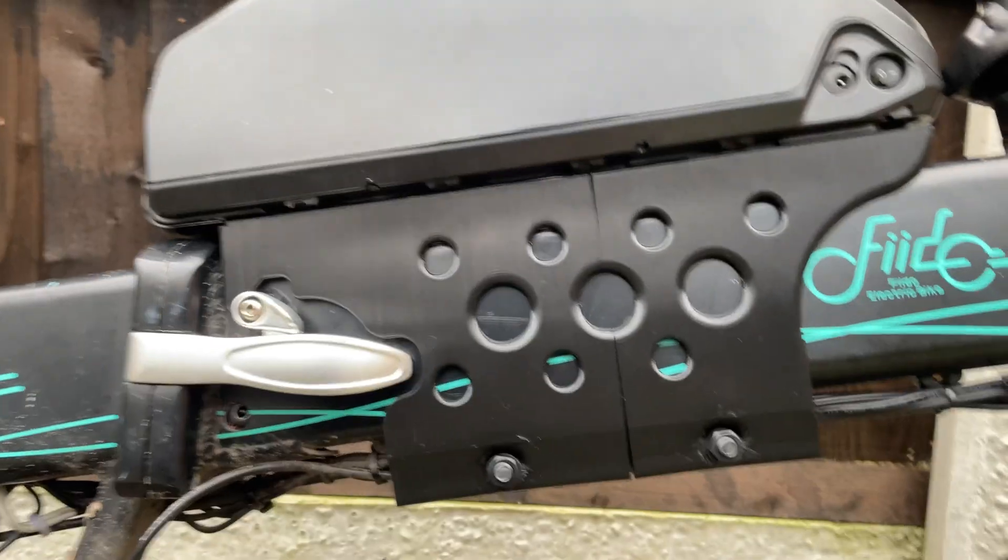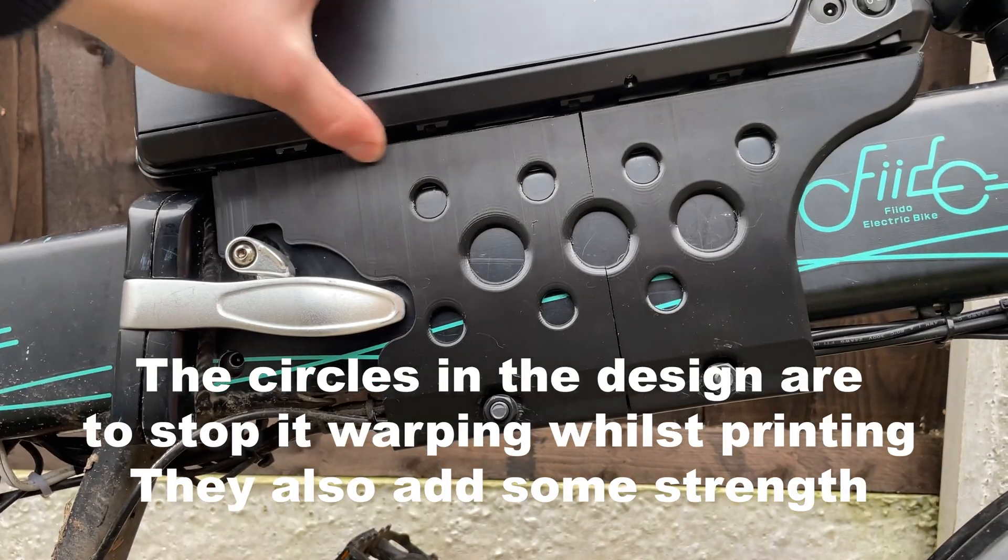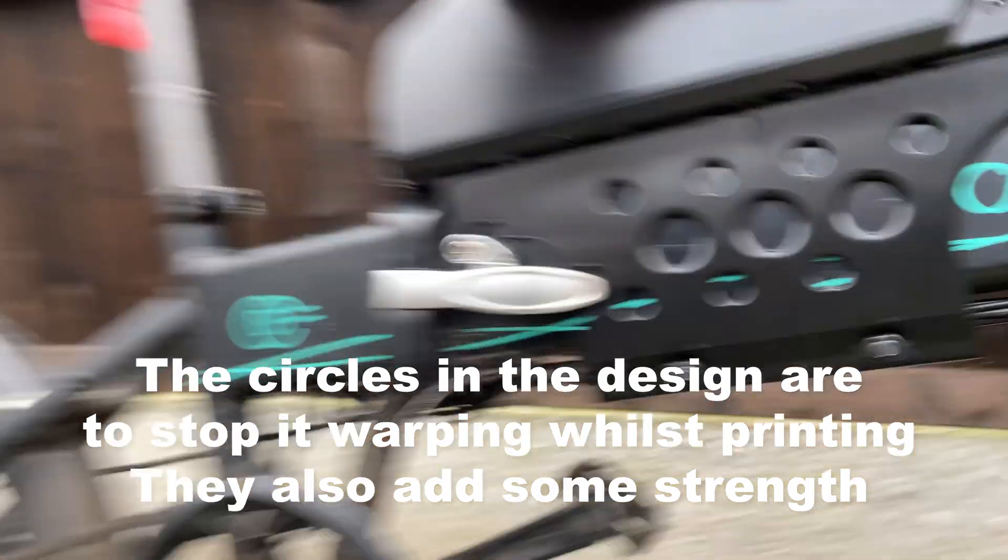A bit more of what it looks like in the daylight. This is pretty well on there.